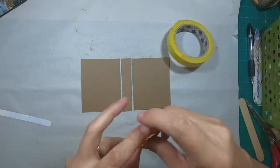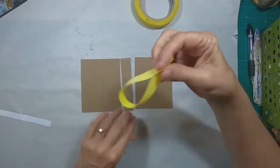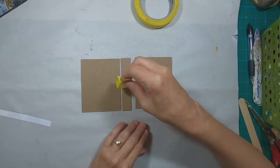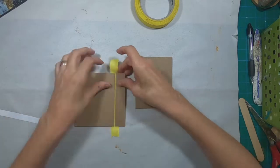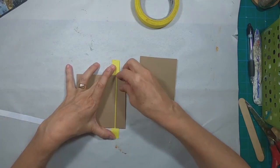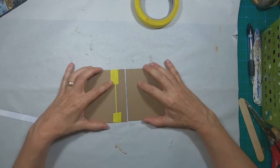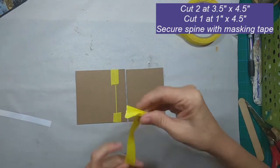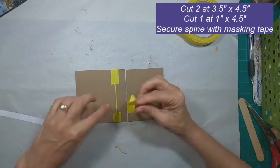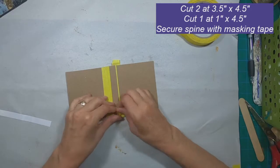I have some basic chipboard that I've cut at a three and a half by four and a half inch size. I've cut two of those and I also cut the spine at the one inch width. I am adhering them together with just plain masking tape to secure them in position for me to get the cover placed on.